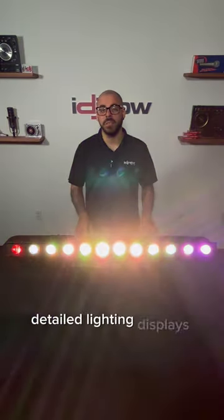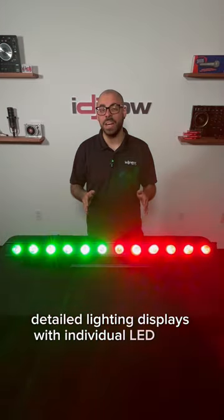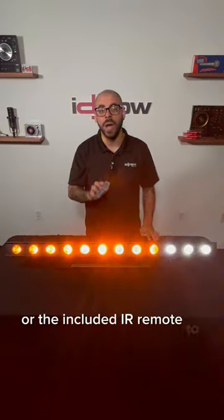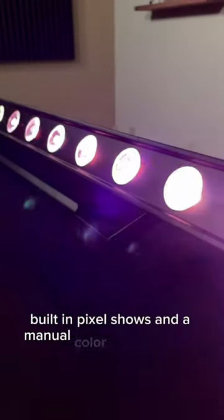You can create detailed lighting displays with individual LED DMX pixel control. You can use the onboard menu or the included IR remote to access auto programs, built-in pixel shows, and a manual color mixing palette.